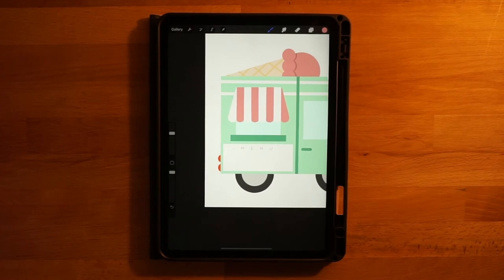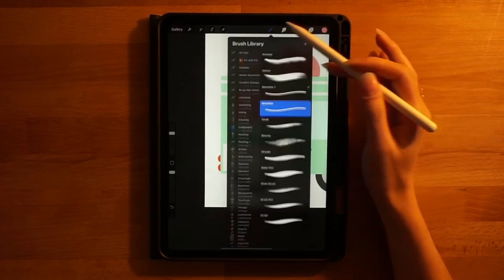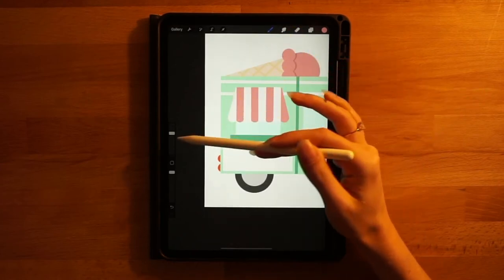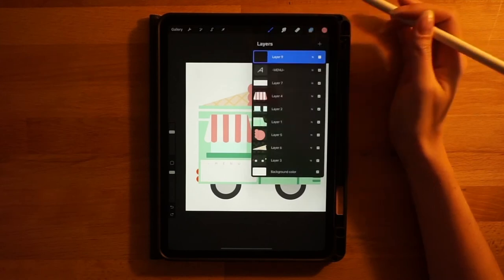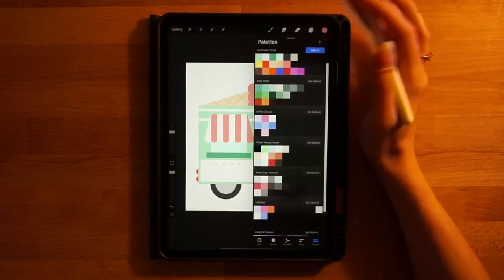Now we're going to start adding our little ice cream items to the menu. Go to the layers menu, add a new layer on top, make sure we're on the monoline brush. I'm making five little ice cream items on my menu — these are all items I really like from an ice cream truck. We're just using really simple shapes to create these; from far away they're going to look good and they don't need to be super detailed.